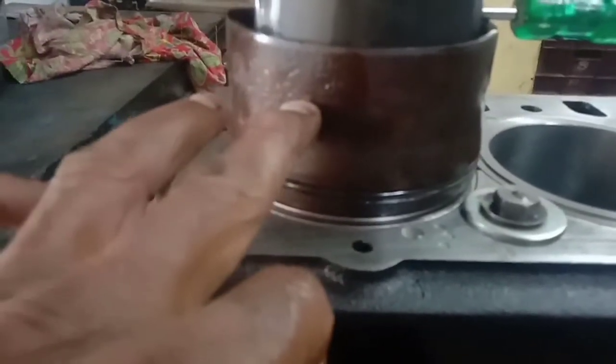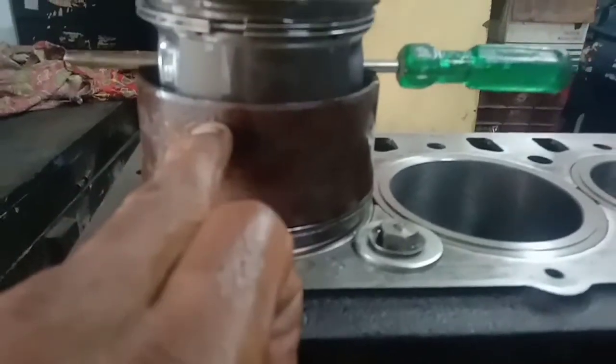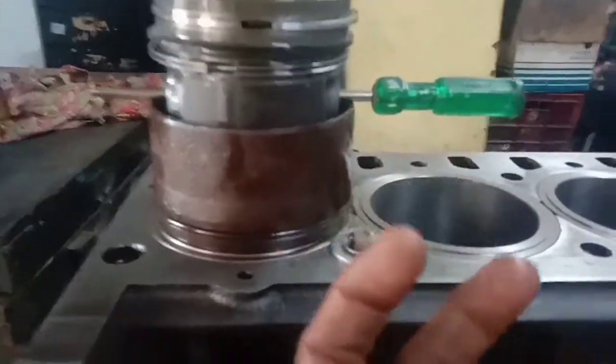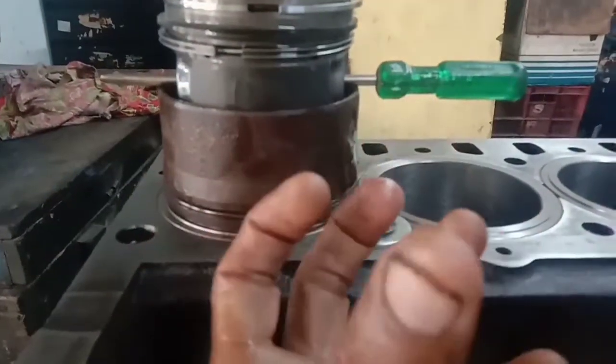When I have to use the piston ring compressor, it's a great tool to use. I can use the inner part of this. For this part, I use this piston ring compressor. You can use the piston ring compressor once you have it straight.